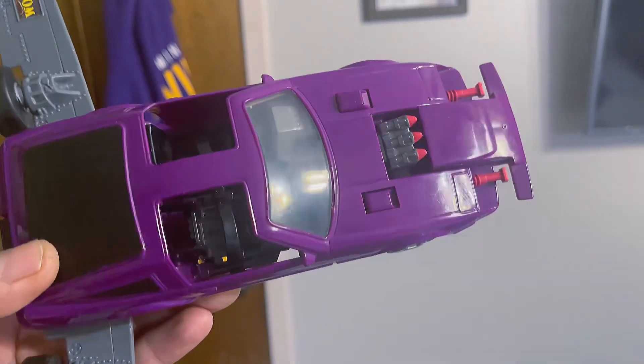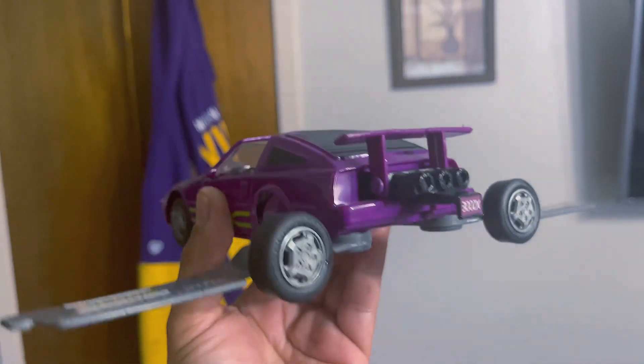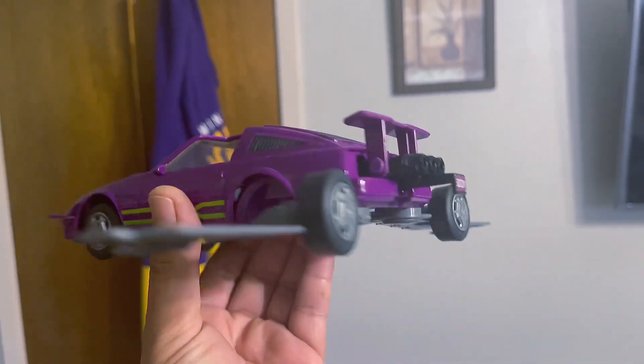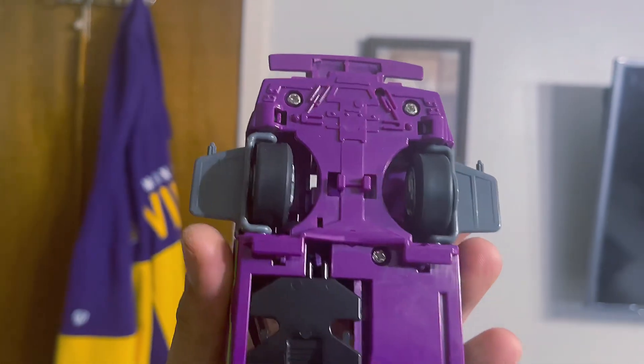Now one of the features I do like is that the back area pops out and it reveals the thrusters. And then the taillights become like the spoiler of the tail wing. And of course, you can take the wheels and they flip out like this. And this is what you end up with when it's all said and done.